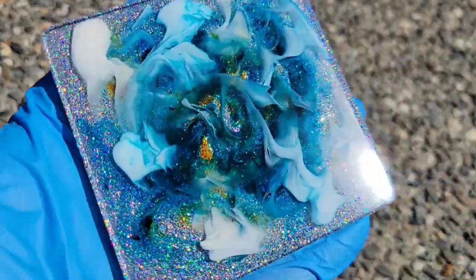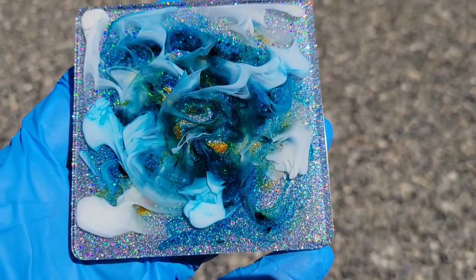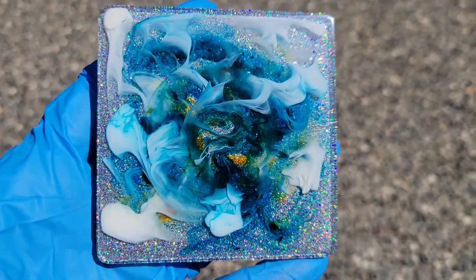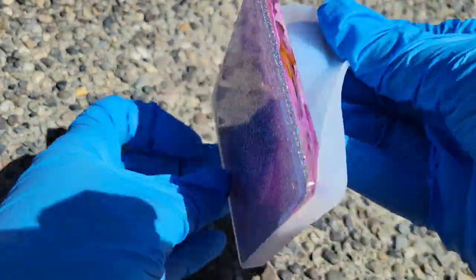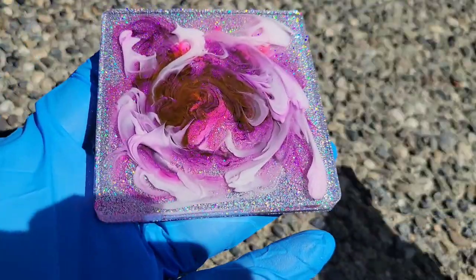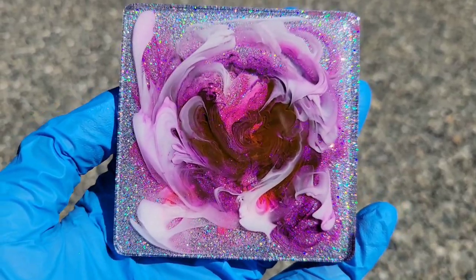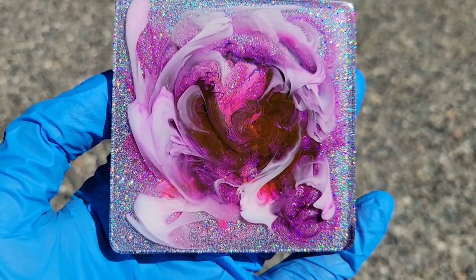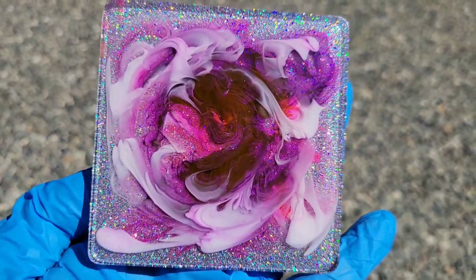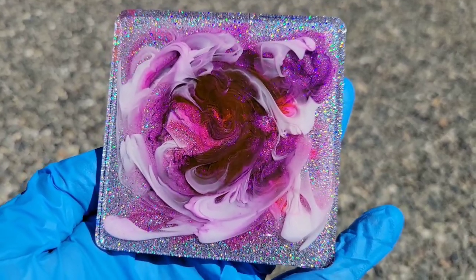I let that layer dry overnight and here we are ready to demold them — they turned out really pretty. This technique is so fun and easy. You get some really awesome effects if you just wait one hour after your pour, then go in with a silicone mixing tool and do some swirly designs. Those designs will stay put in the resin and won't move around as it sets up. I will link the full tutorial down in the description box.